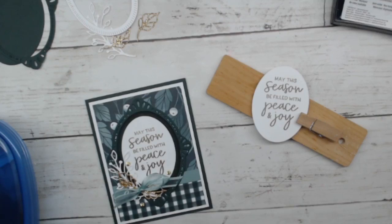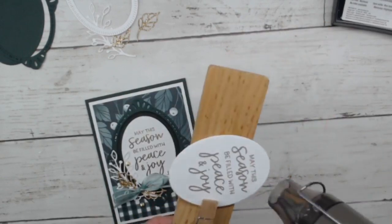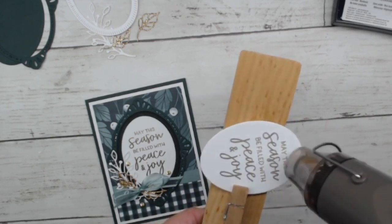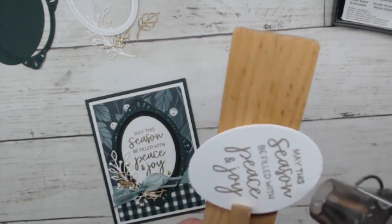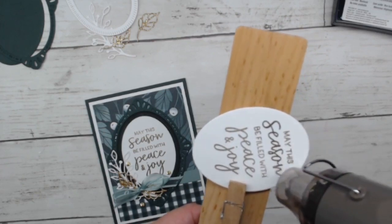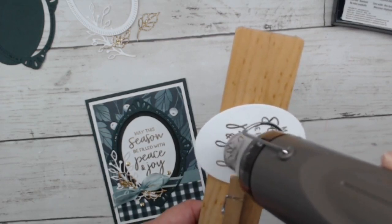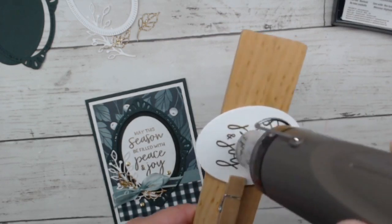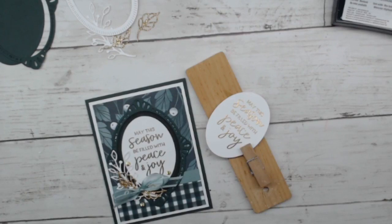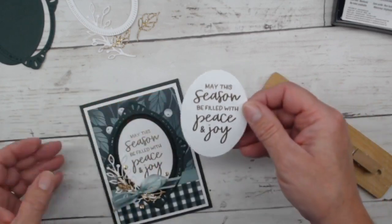I've got the embossing powder on here. I'll heat up my heat tool for a quick second before I make this gold, shiny, and pretty. There's nothing better than gold on a Christmas card — it's so elegant. And there we have it! The gold embossed sentiment looks beautiful. These ovals are very easy to work with, which is really nice.